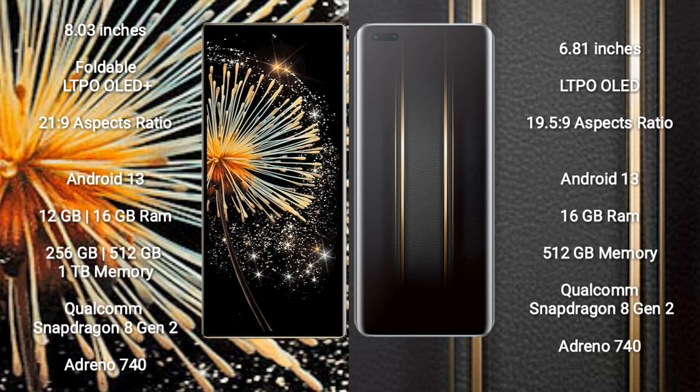Xiaomi Mix Fold 3 runs on the Android 13 operating system. It comes with 12GB or 16GB RAM and 256GB, 512GB, or 1TB internal storage, powered by a Qualcomm Snapdragon 8 Gen 2 processor and GPU Adreno 740.